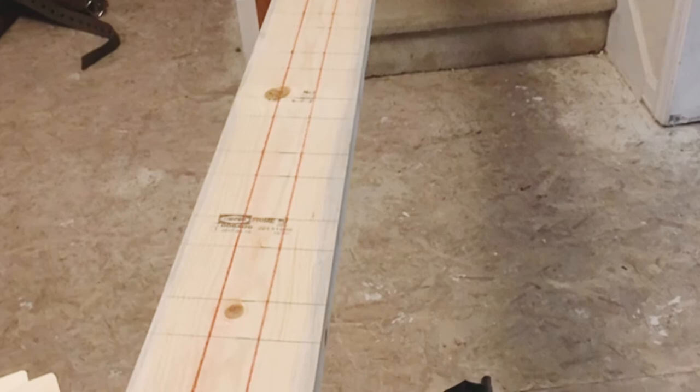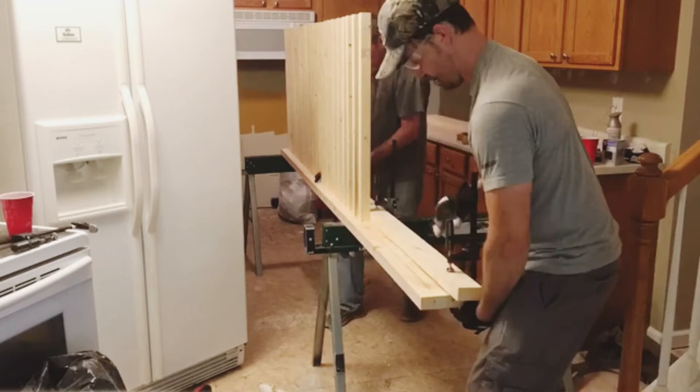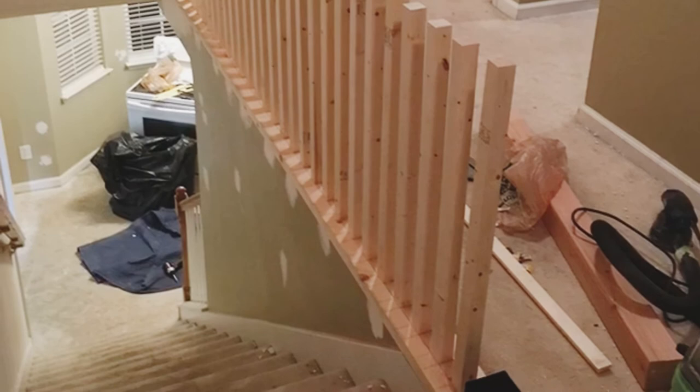Then using a two by six for the base, he marked and measured where the balusters would go and installed them with his dad. Once they finished that process, they moved the entire unit upstairs and secured it in place.